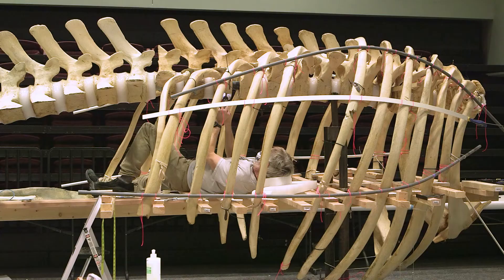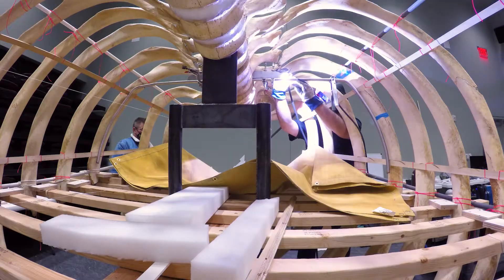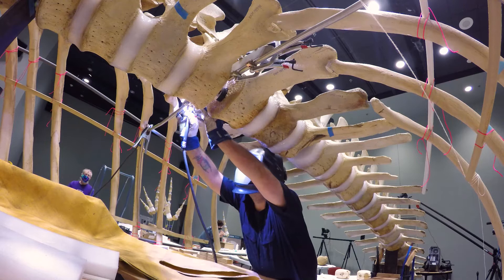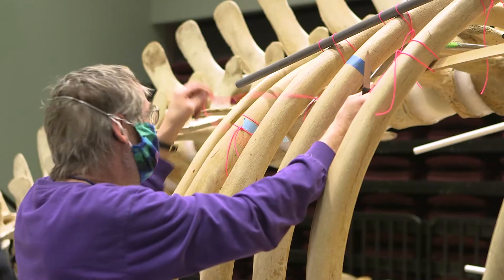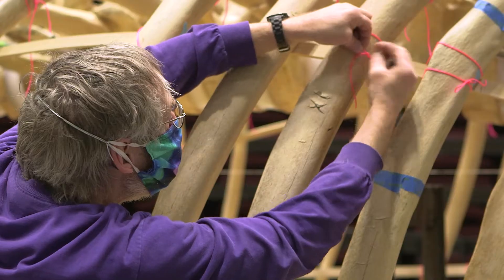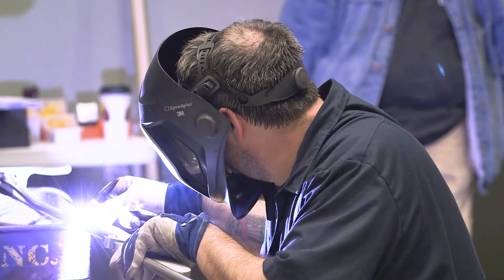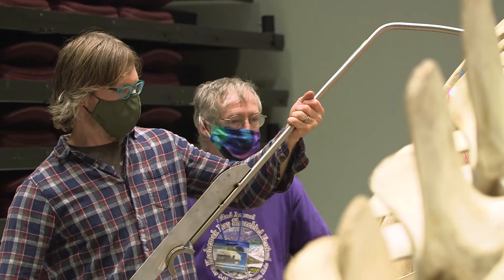When the ribs are all lined up correctly, it becomes this really beautiful, graceful curved form where you no longer see the individual ribs — a lot of times what you're seeing is the entire form of that ribcage. All it takes is one rib to be not in the right spot and it throws the whole ribcage off in terms of looking like this beautiful form.